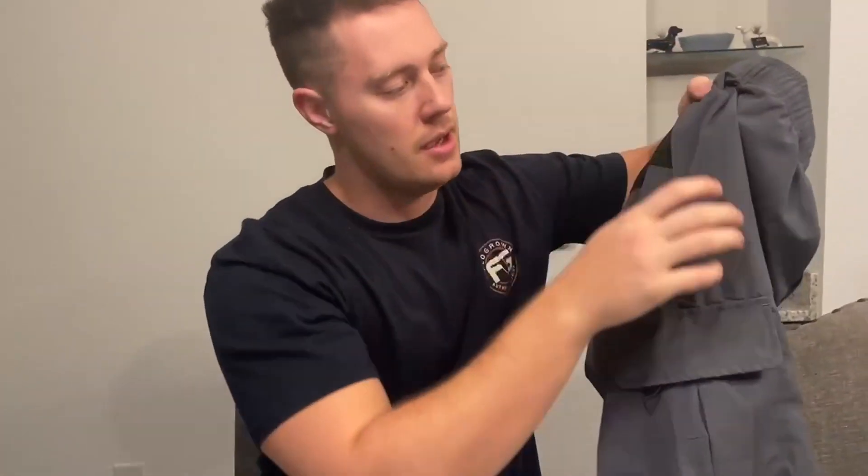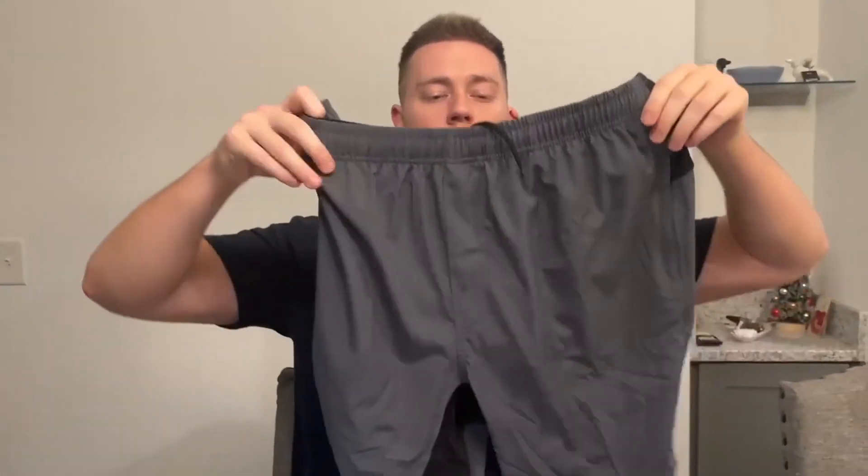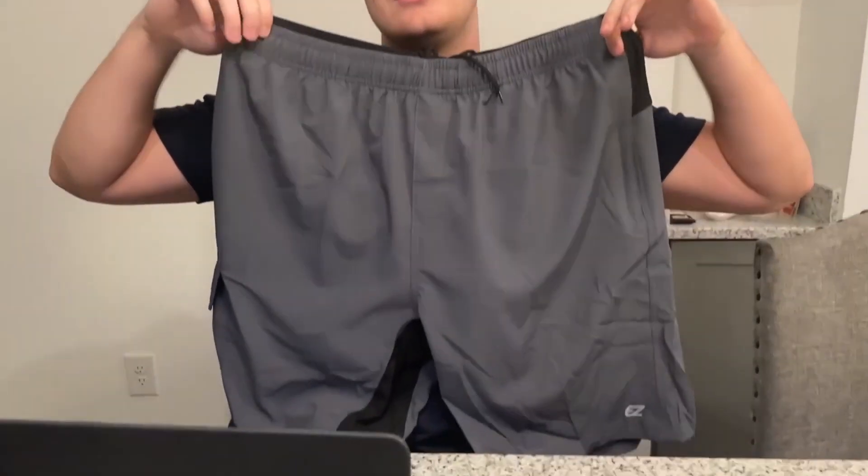They come with six different pockets, so it's kind of like cargo shorts. There are also reflective stripes on the pants itself, so when cars are coming by and it's nighttime, they'll be able to see you because of the light reflection off your shorts. That's a very important safety reason to get shorts like this when you're biking at night. These are also waterproof shorts, so whether it's raining or dry out, these shorts will be the go-to for you when you're biking.